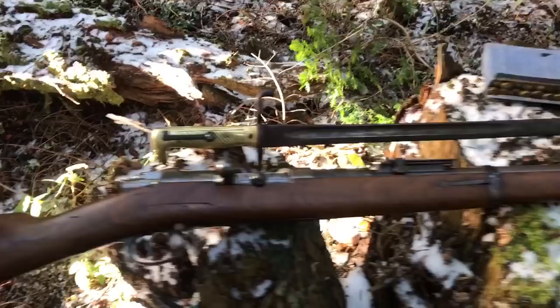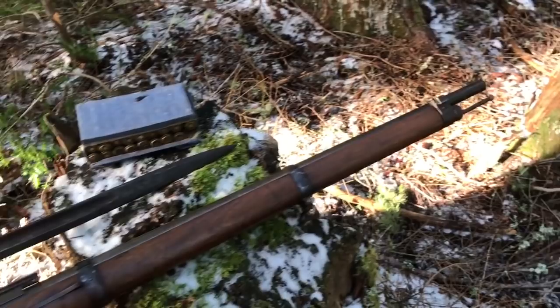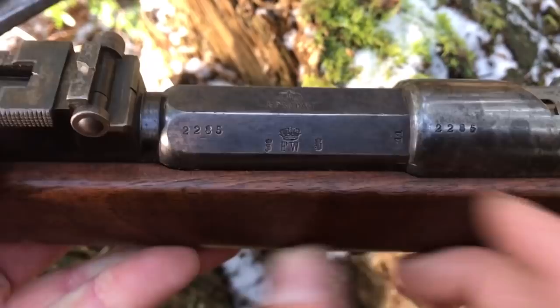This gun is dated 1887, as you can see right there. This thing is covered in fascinating markings. It was made at Spandau Arsenal — that's actually upside down so I'll flip it over for you. The crown over FW here means that this was made for the service of the Emperor of Early Imperial Germany, Friedrich Wilhelm.